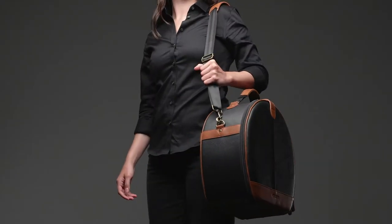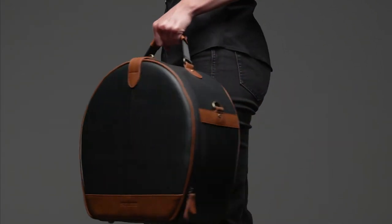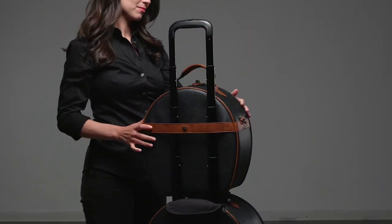Each hatbox meets most international airline carry-on requirements, so you can take it with you everywhere. The shoulder bag can be carried one of two ways: with the included shoulder strap or by the handles. On the back, you'll find a trolley strap that allows it to piggyback on the rolling hatbox or any other piece of luggage.